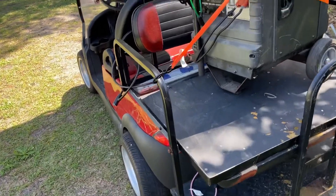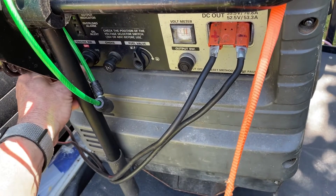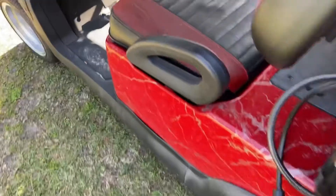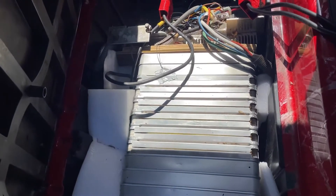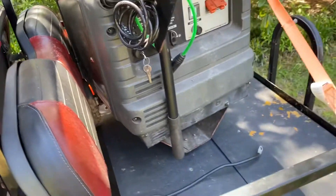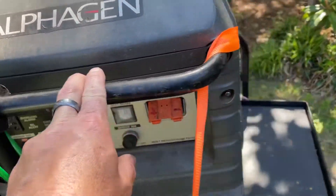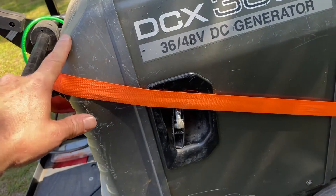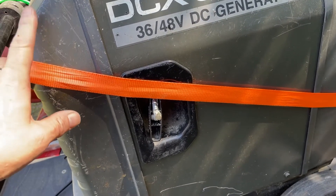Now that I have this lithium pack, I'm just going to go ahead and shut this off. The mileage on this thing is incredible — I can probably go 25 to 30 miles on this pack, maybe even longer, so I really don't have a need for the generator anymore. But this generator can also be used for other things. I bought it a while ago and didn't realize all the uses — what I'm going to try next is to hook it up to my MPPT charge controller. It's 3,000 watts, so I'm going to try to charge my LiFePO4 battery bank with it.